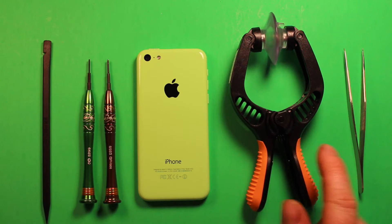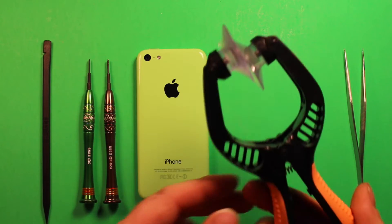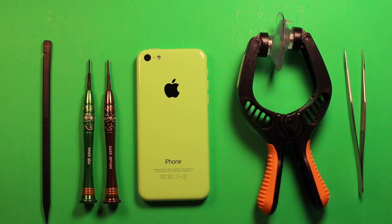We're also going to be using this suction cup tool here, and I'll explain in a bit what this is for. I'll include links in the video description where I got these parts and tools to work on the phone — anything that I think might be helpful to you, I'll include links in the video description, so check them out there.